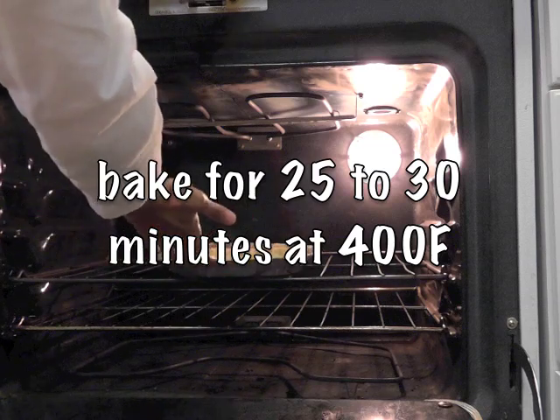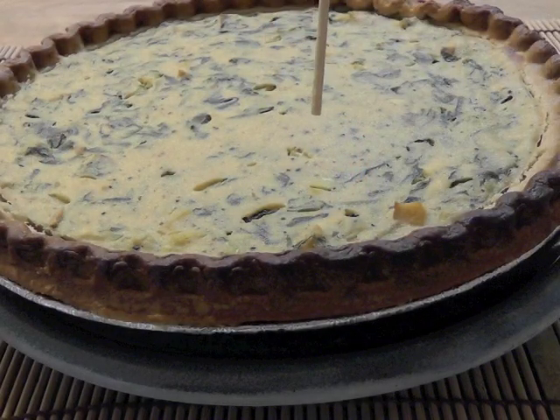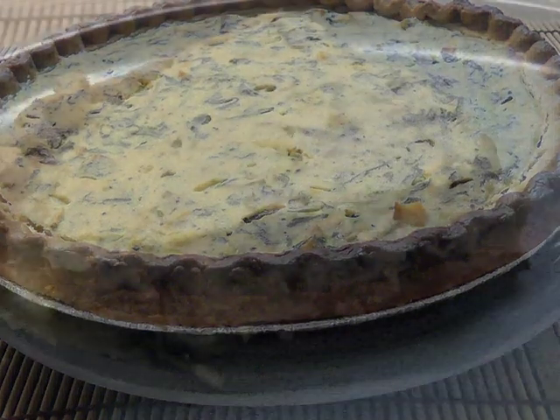Bake this in a preheated oven for 25 to 30 minutes at 400 degrees Fahrenheit. Once it comes out, test for doneness — the toothpick shouldn't be too moist. It can be a little moist, but not too moist.